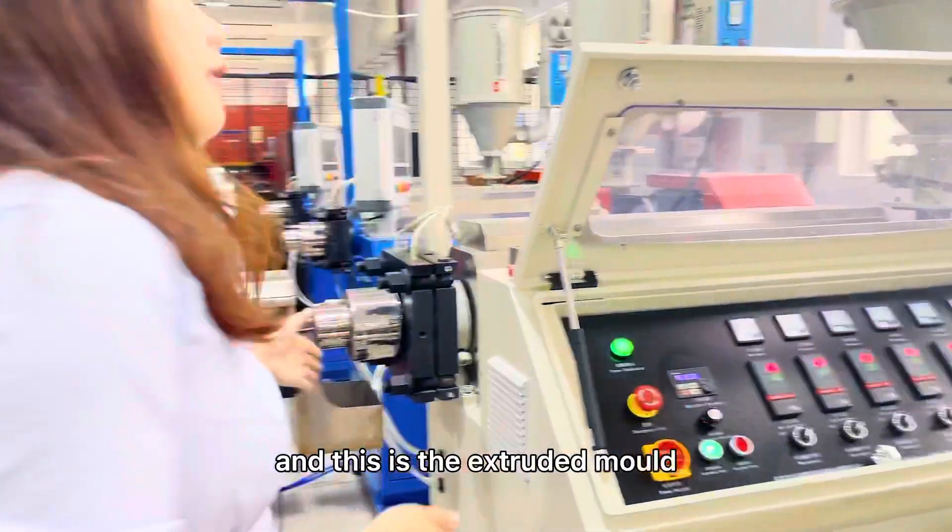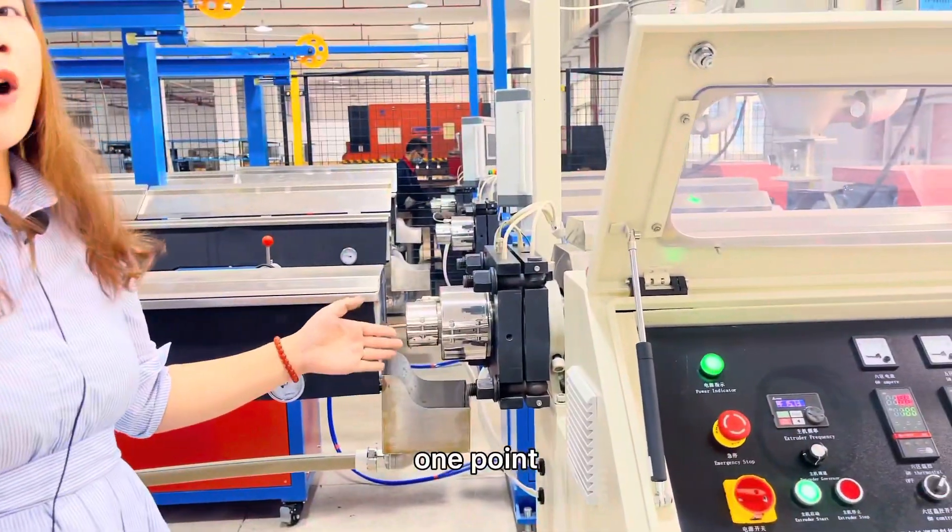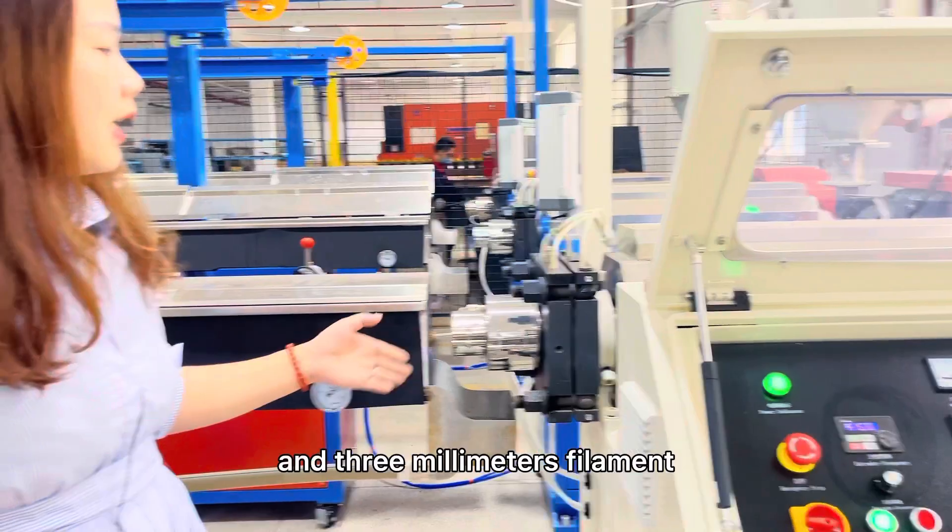This is the extruder die. This die can produce 1.75mm and 3mm filament.